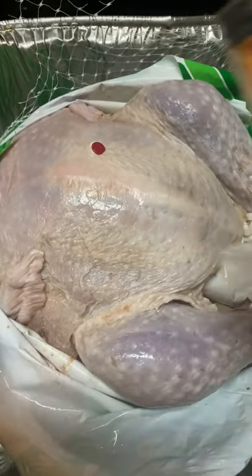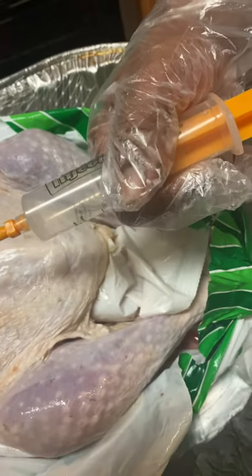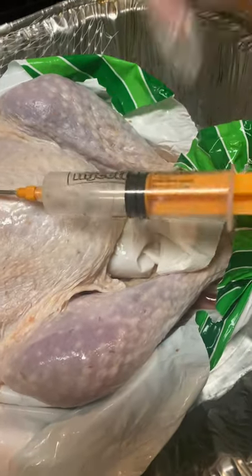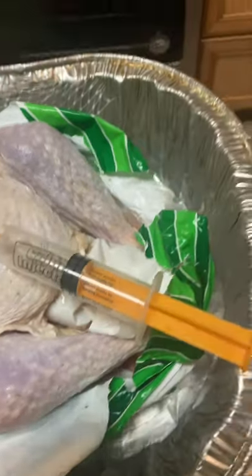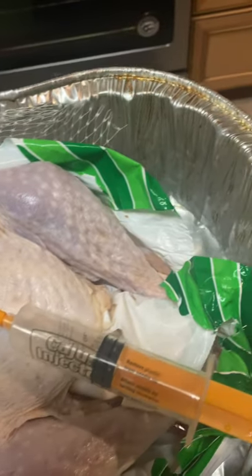This is a Cajun injector to inject the turkey with the butter that I'm going to use, and I will inject in the breast and in the thighs. The way I will make my sauce to inject inside the turkey: I'll use a stick of butter, melt that, and put some seasonings — and these are the seasonings over here that I will use.